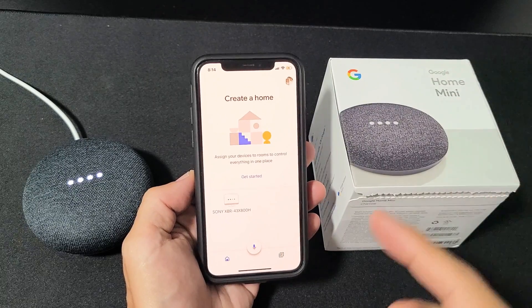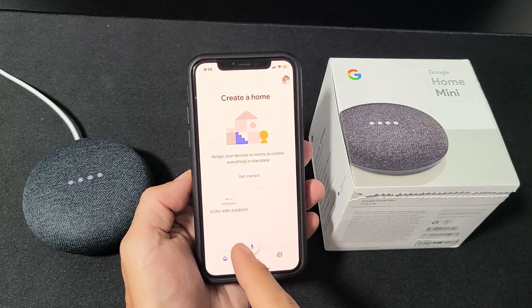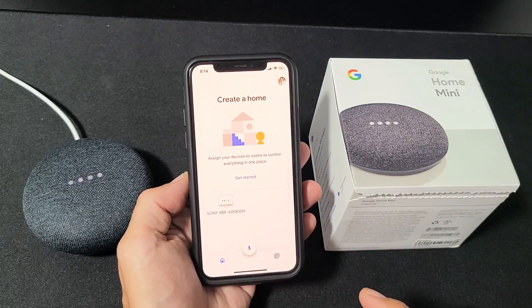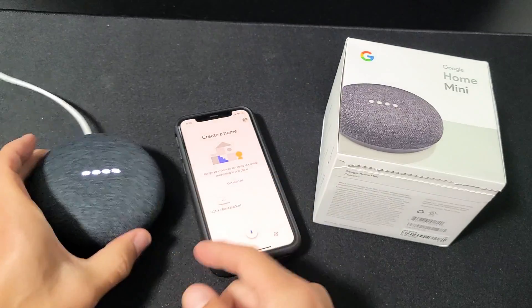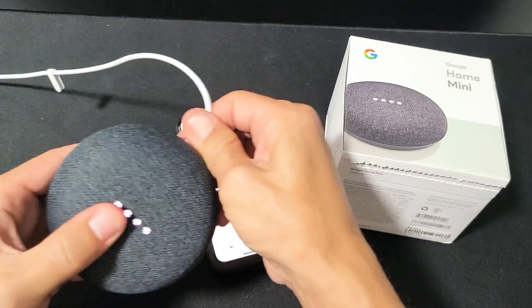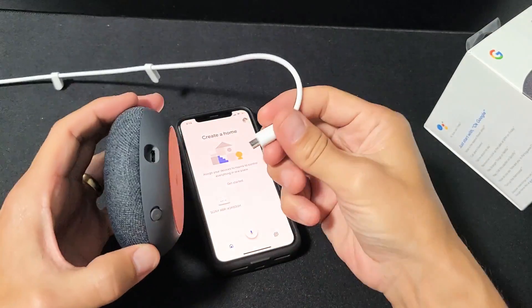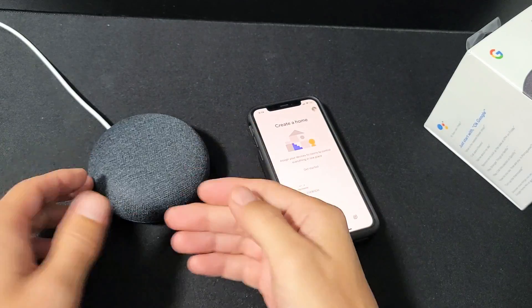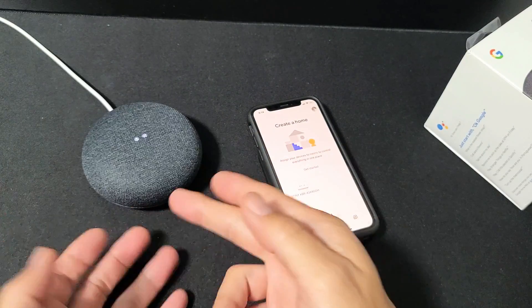I have a Google Home Mini here and we're going to get it set up. It doesn't matter if you use an iPhone or Android phone — the whole process on either device is very similar. First, go ahead and give it power by plugging it in, and let it power up for about 20 seconds.